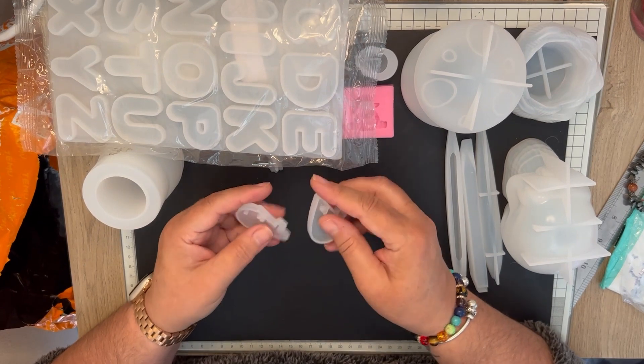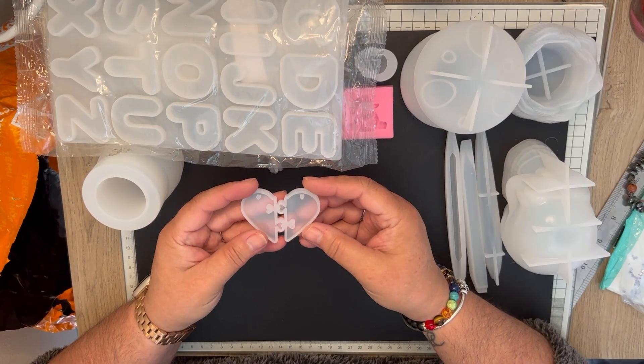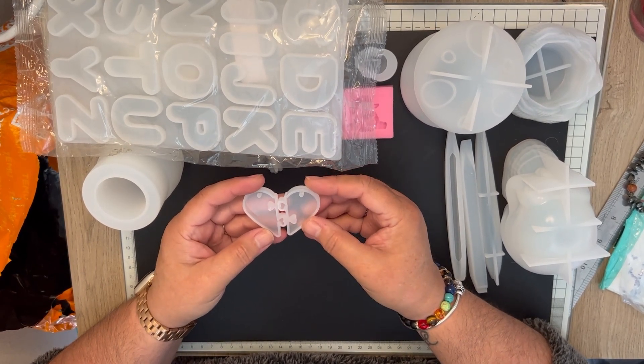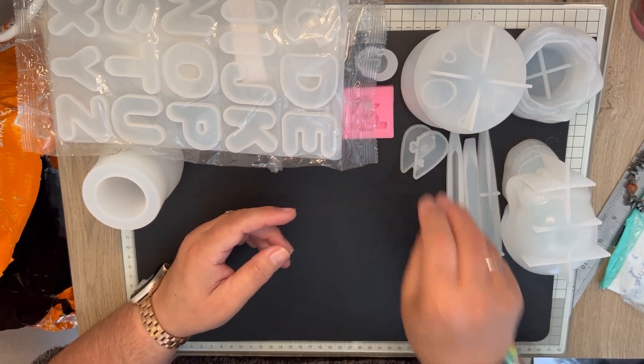This one is the heart, cutting in two halves. I'm going to make some of these and give them as gifts.